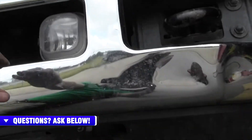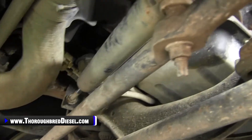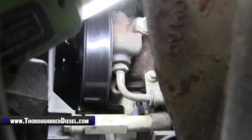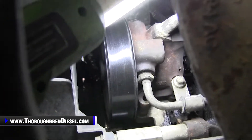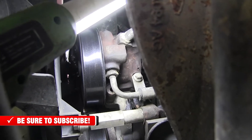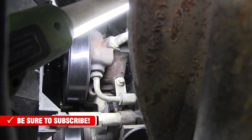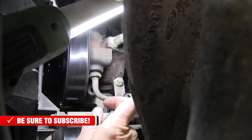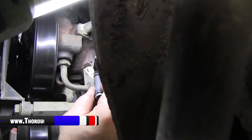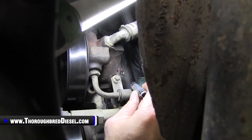We're at the front of the truck now and I'm going to slide underneath. I'll try to take you with me and show you where the cam position sensor is. You can see my light is positioned across the cross member. What we're looking at is the power steering pump — that's what has the pulley on the front of it. Your cam position sensor is right behind that.